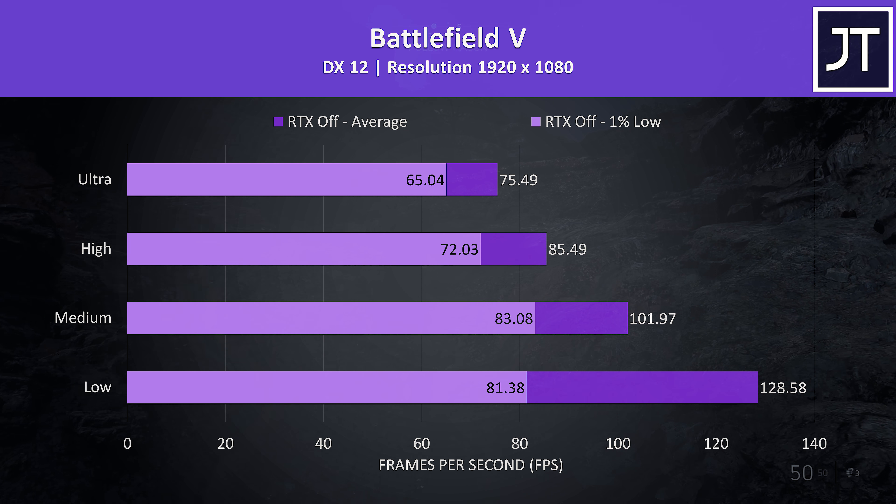Dota 2 was tested playing in the middle lane with an average amount of action going on. There wasn't really much of a difference between the setting levels in terms of average FPS; however there was a larger difference seen in the 1% low, though I still found the game to play fine at max settings.